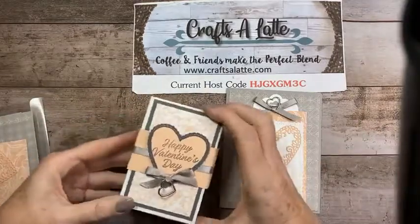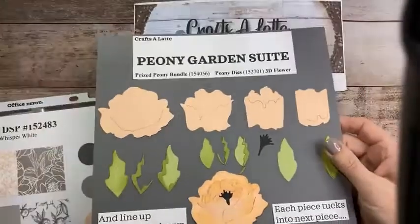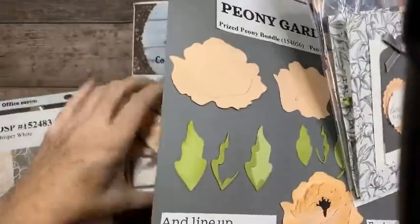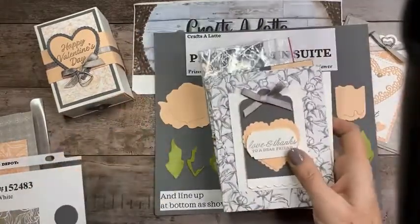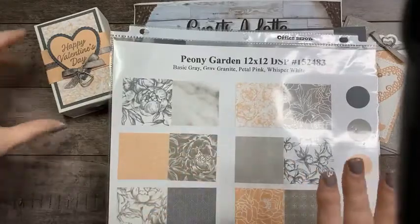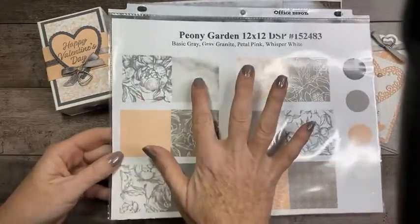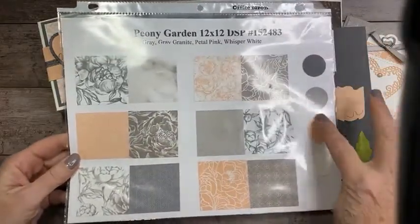While we're deciding whether to do the box or card first, let me show you a couple of things. What I'm using tonight is the Peony Garden Designer Series Paper. Our paper is really good quality and it's reversible, so I like to show you the front and back of each sheet, and then these are the coordinating colors.